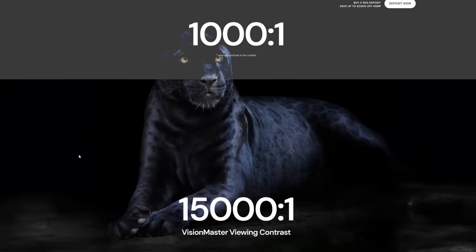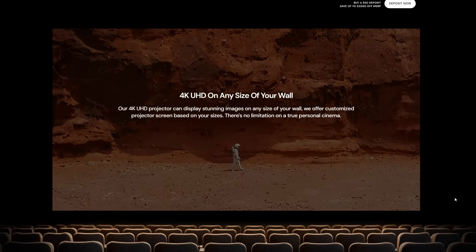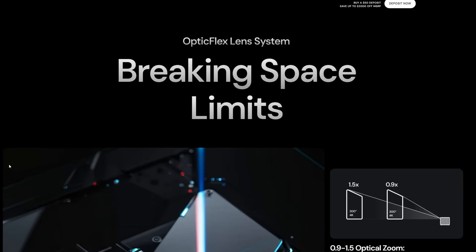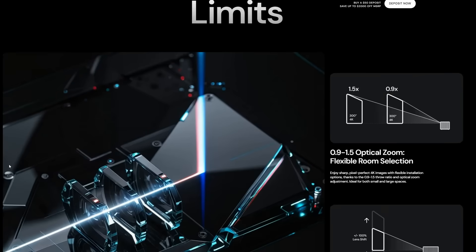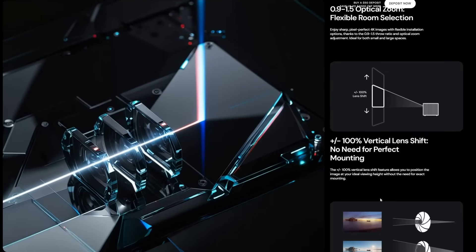All these projectors have some pretty amazing claims, but I want to especially point out the Max. The Max is the first lifestyle projector that's going to have a professional lens system — optical zoom, a dynamic iris, and even vertical lens shift. These are things you just don't expect in a projector at this price point.